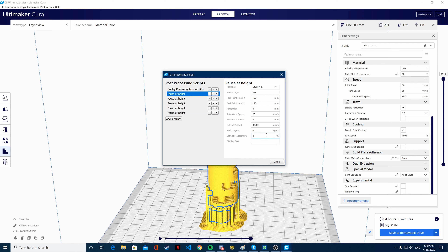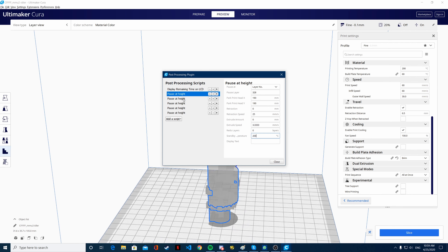Now you're going to set the standby temperature, and this should stay about the same. For me, I'm going to keep it the same — 200 every time, I don't need to change the temperature. And display text — you can display something if you want, but it is not necessary right now.